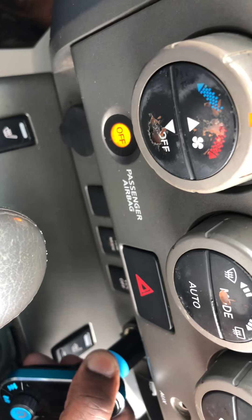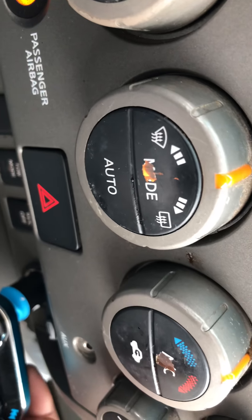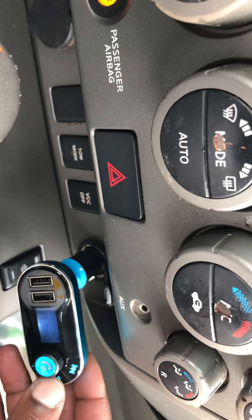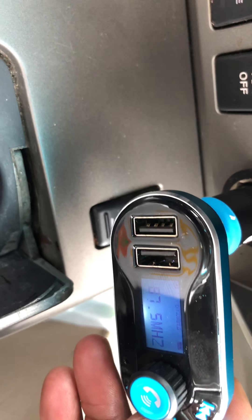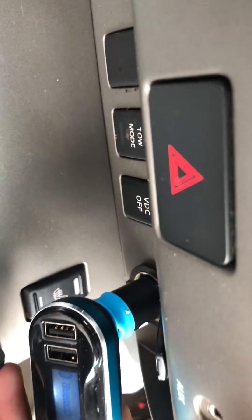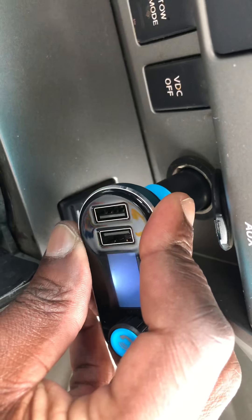I might have to turn it to the side like that. The screen is a little dark and hard to read in broad daylight, but it seems to be working. Bluetooth is showing. Using the camera I can read it a little bit better, but with my naked eyes it's kind of hard to read the screen.